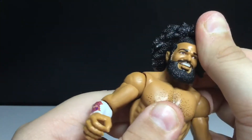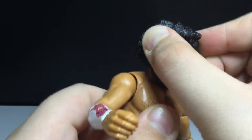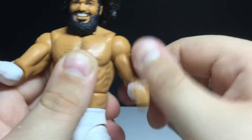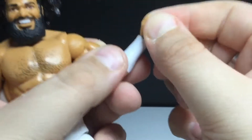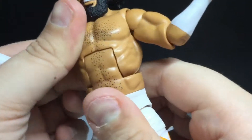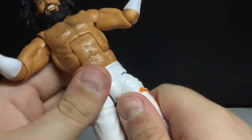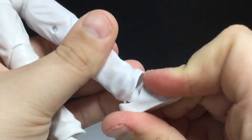Articulation: the head can't really move around too much — it can move side to side and there is a slight head pivot. The arms can go up all the way and all the way around. Bicep swivel. Double-jointed elbow — swivel and hinge. There's an ab crunch that far forward and that far back. Waist joint. Hip joints move out quite a bit. He can kick out a little bit but can't really kick back. Thigh cut. Double-jointed knees.